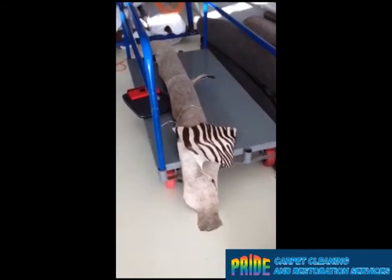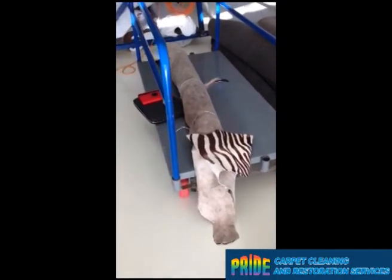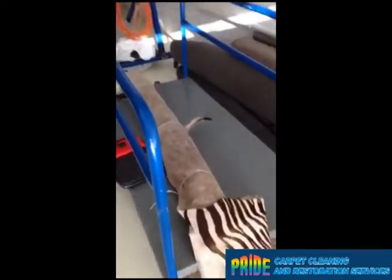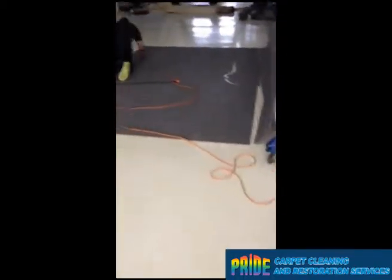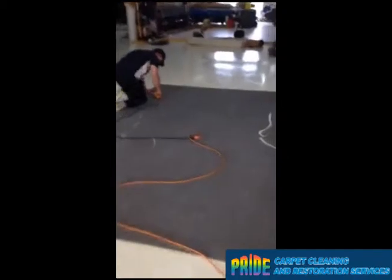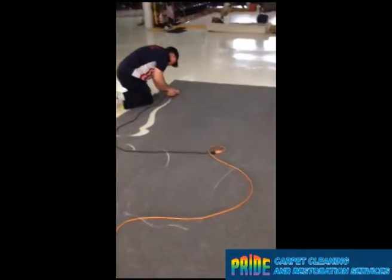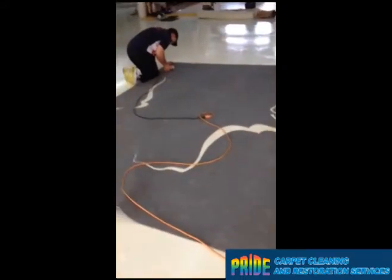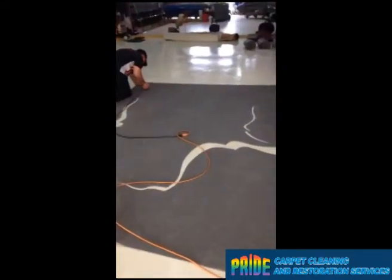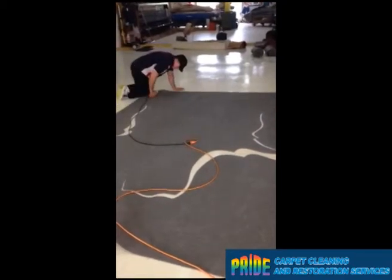What we have here is a zebra skin rug that was hand-washed and nicely rolled up. You can see it's in a tube so it keeps its shape. We're cutting a pad right now. A lot of detail are put into it. You can see that the zebra skin will not move around, and now the wear and tear will go on the padding rather than the fibers.